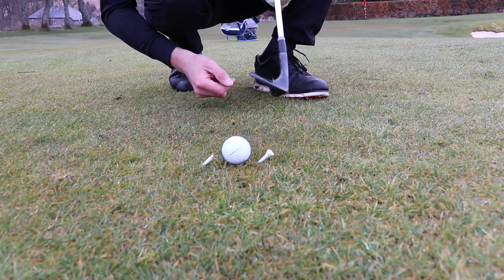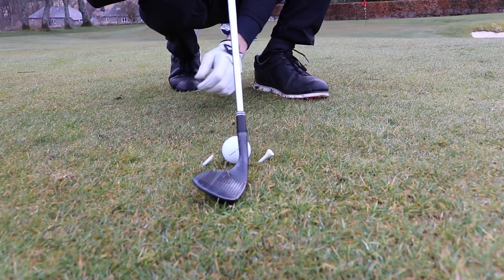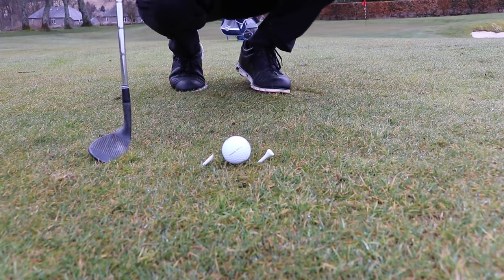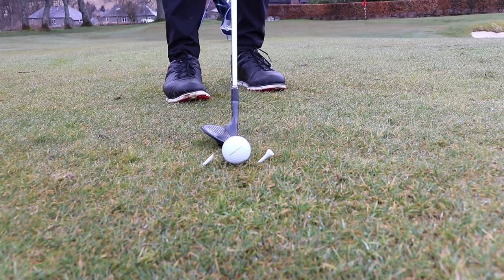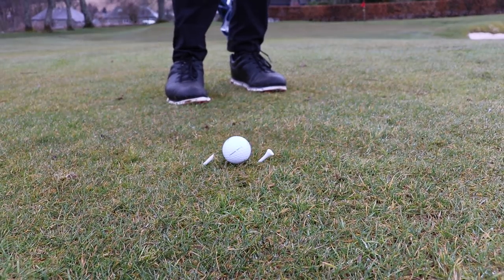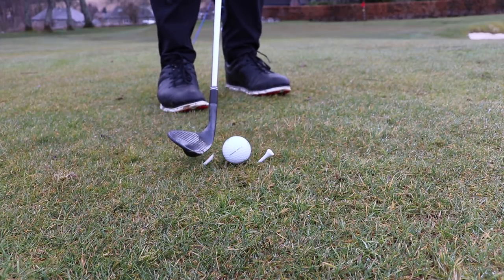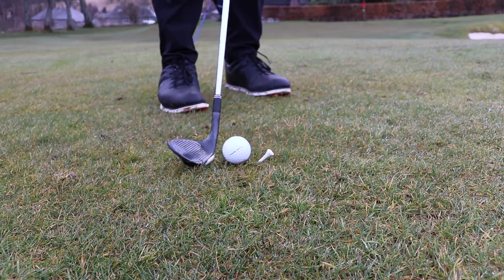Also, if you open the face and lower your hands it's going to bring the bounce even more into play. So open face and lower hands brings the bounce even more into play, and all of this has to be done with the body turning as well. You can see I'm just bruising the turf there — and I've got a 30-yard shot. I'm going to address behind the ball, just hover it slightly, come down and strike both tees using the back of the club.